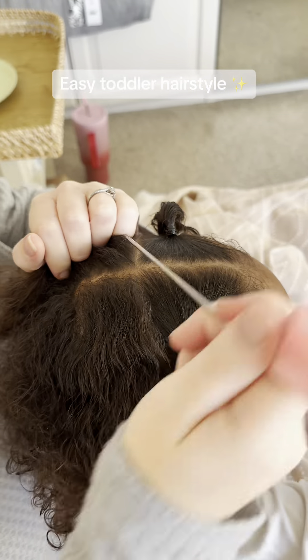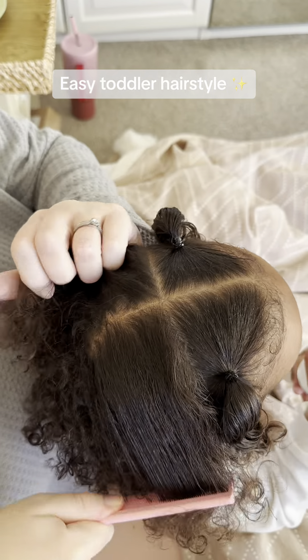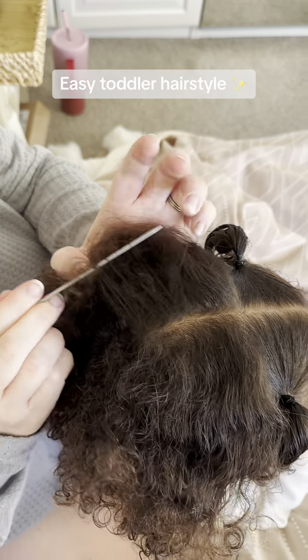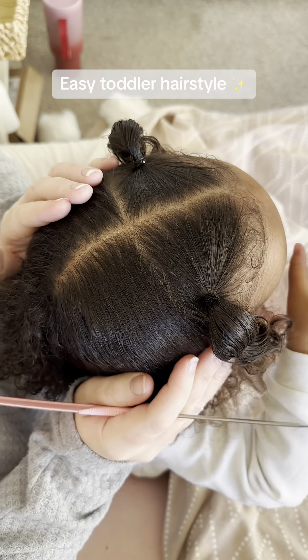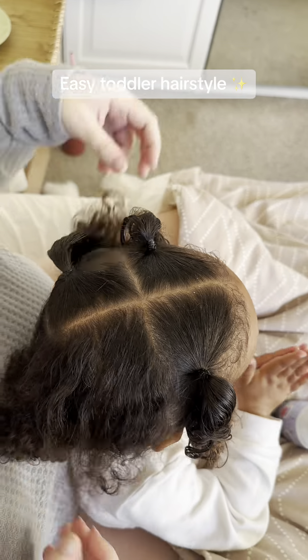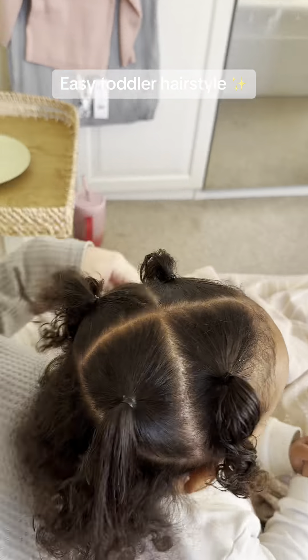Just as you've created the front two sections, you want to do the same again with the same amount of hair behind them to create four squares. I'm just using a needle comb here to achieve that straight middle parting. Pop some leave-in styler on that section and then tie with an elastic band. Repeat the same on the fourth section so that you end up with your four little squares.